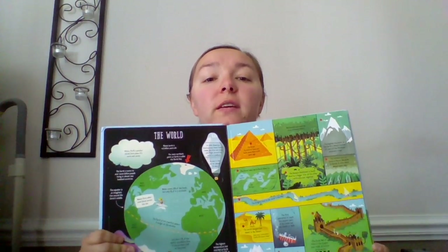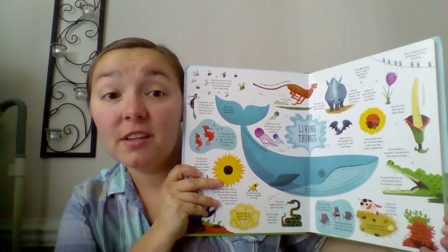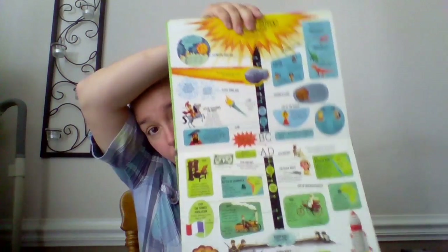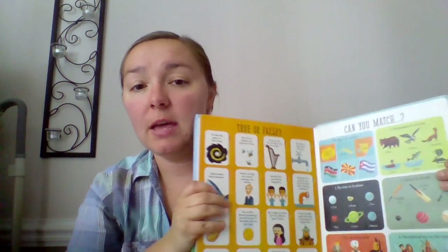This is the Lift the Flap General Knowledge book. What we did was have a bunch of kids write questions, and we sent them to experts to get good, credible information to answer them. So this one talks about — there are five standard ballroom dances — and it goes through all the different dances. It's a real hodgepodge of information, but really good stuff that kids want to know because they asked the questions, and maybe some things we don't know either. Here's a true-and-false one: 'Can you kill a person by dropping a coin off the top of a skyscraper onto their head?' It's actually false. Very interesting — a very neat book to have.